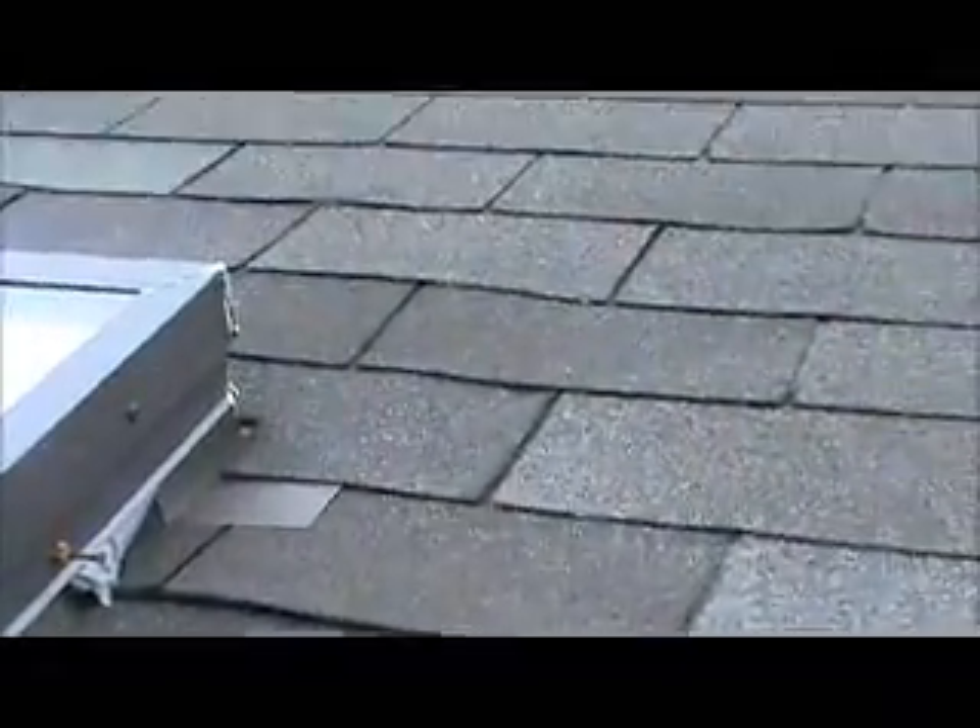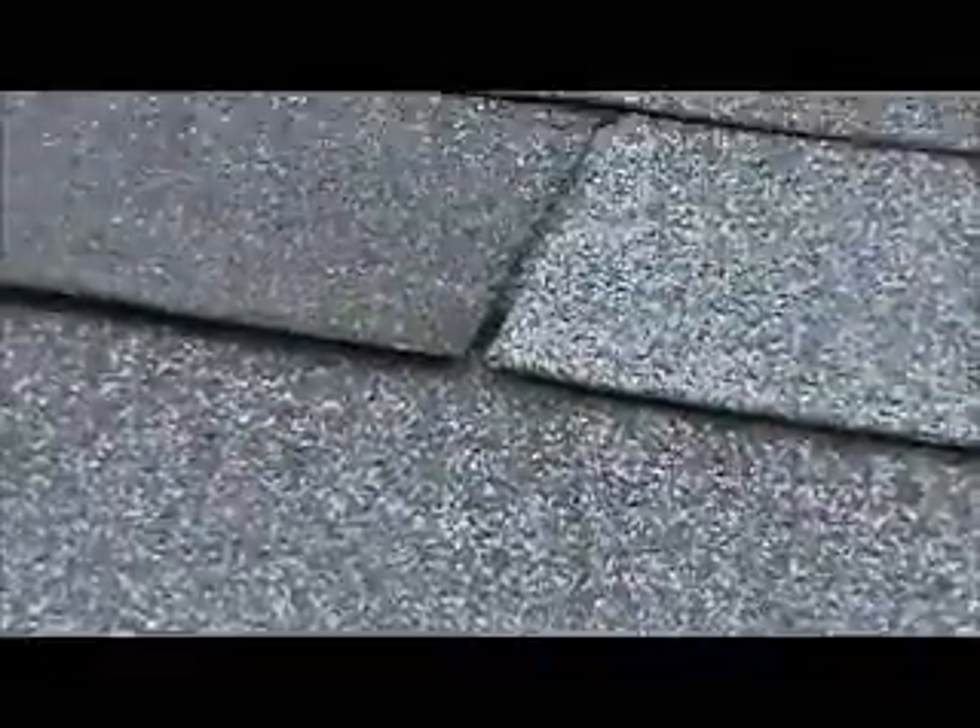This is where he thinks there's bad wood, but I just checked it and it's not. It just needs to have the tab sealed. Everything seems to be in order.